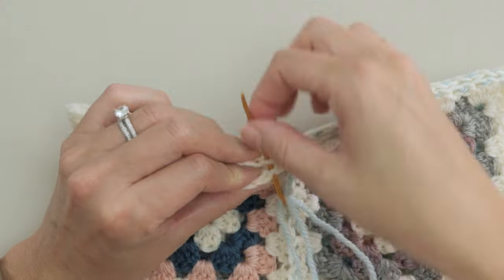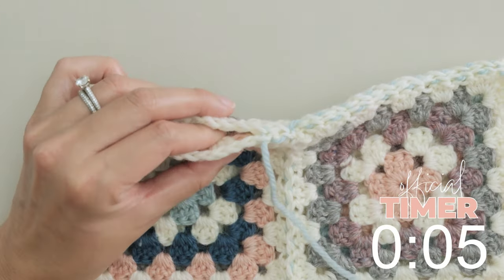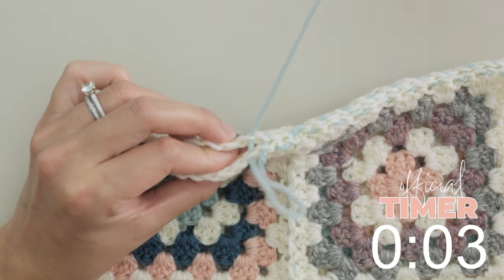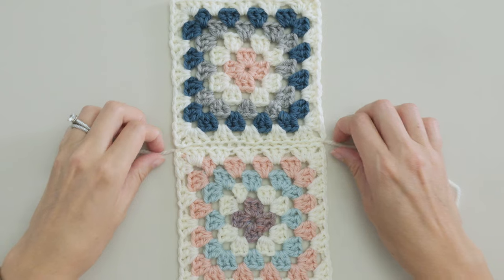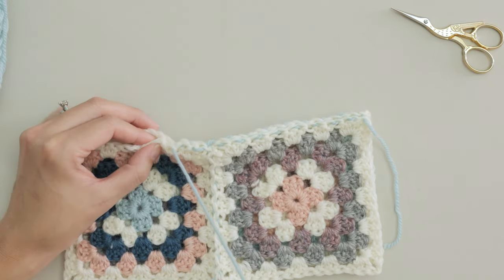You could technically use any color in your project to make your invisible seam, but it works a little better if you choose a color that's on one of the outer layers of your granny squares. For these, I would ideally choose the cream color, but in order for you to see what I'm doing, I'm going to use a contrast color.